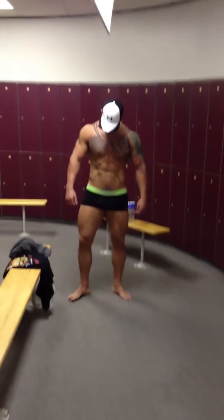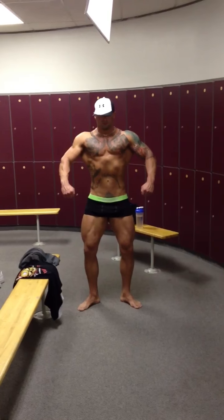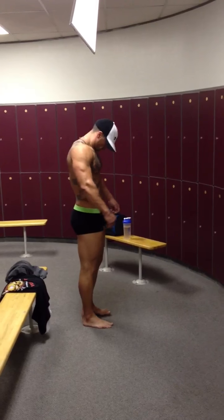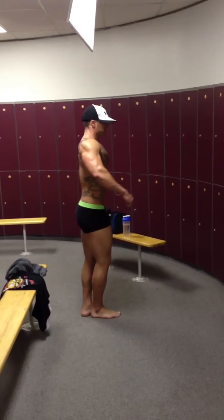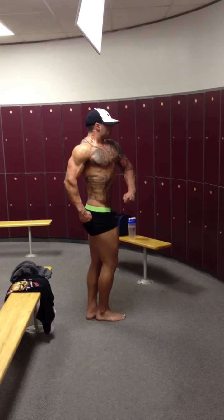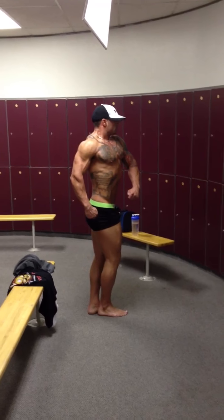Alright, so getting your front relaxed. Good. Quarter turn to your left. Turn the head. Good. Nice. Quarter turn to your left.